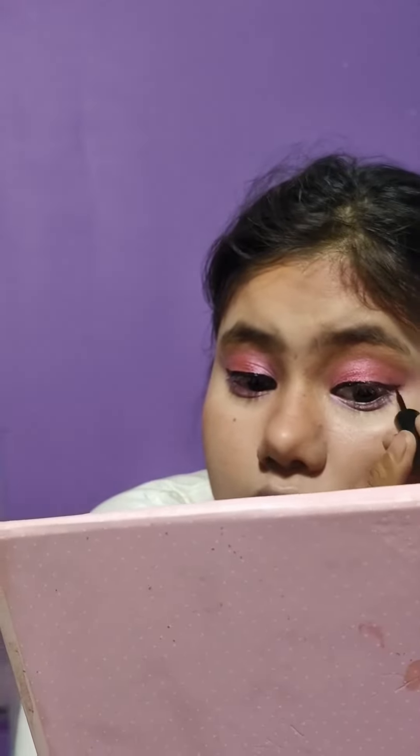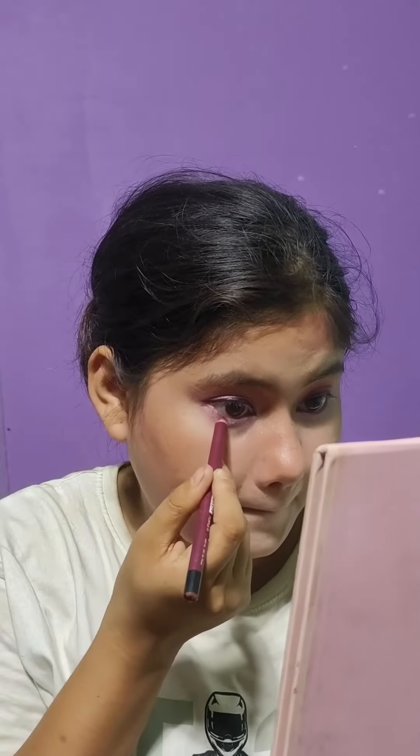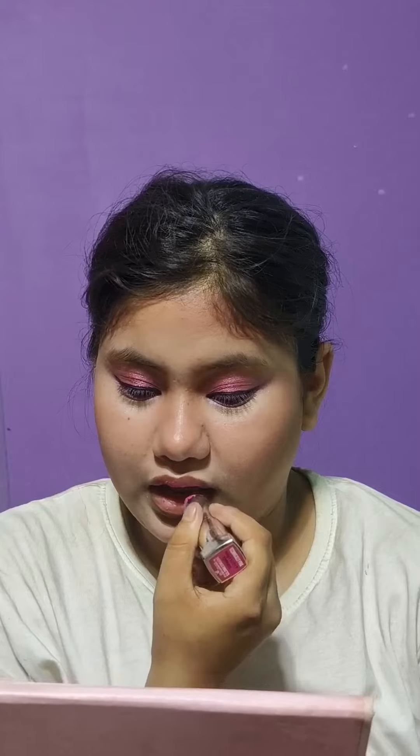I drew with eyeliner in a straight line. I have a pencil lip liner from the lower lash line, and I was creating a little bit of kajal so that the pink color is visible. Then I applied mascara, and I'm applying some lipstick — I combined two colors, brown and pink.